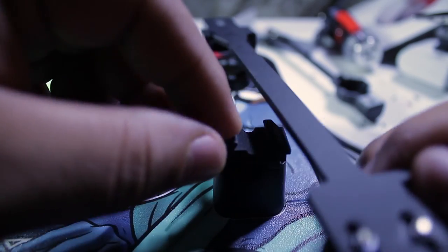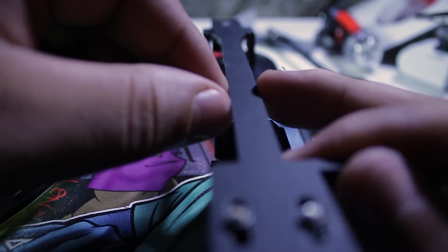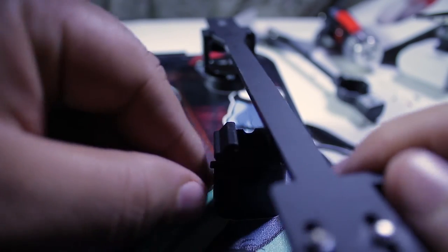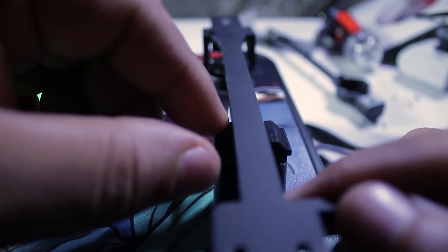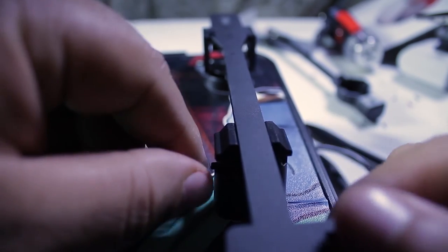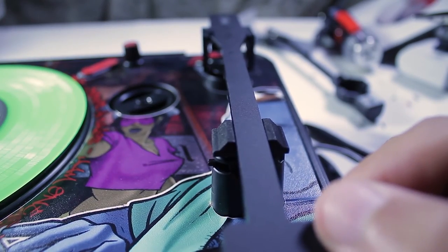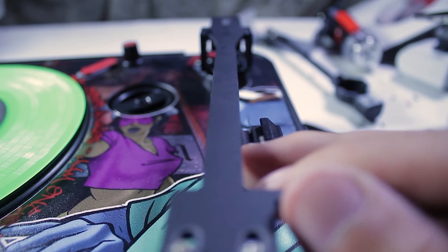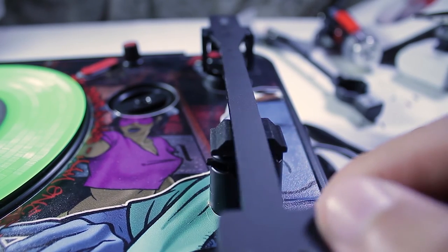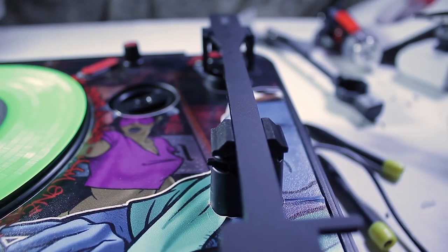Before you place it down, push it up against the tonearm so it's sitting in there. Move it back and forth to align it with the original clip, and just bring the whole thing down together so the adhesive can set. There's a little channel for the wire too, so you don't even have to worry about the wire. This ain't going nowhere.